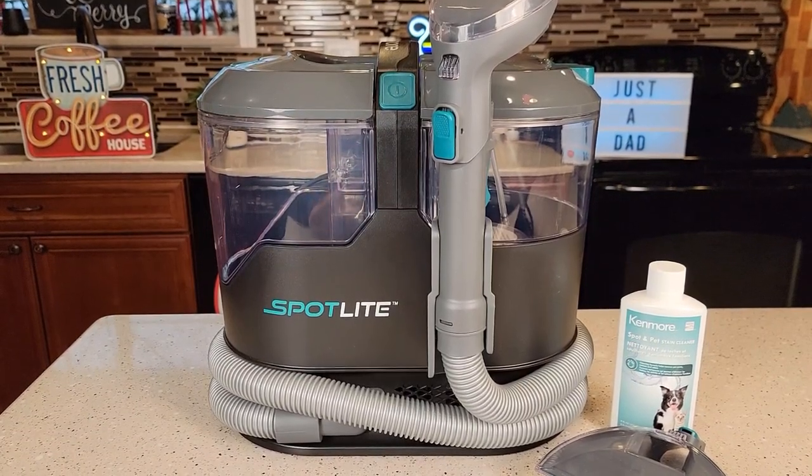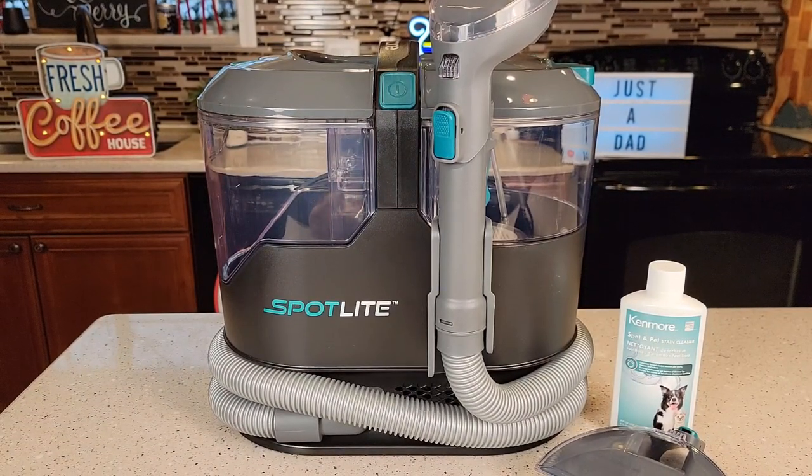Hello everyone. This is Just A Dad. Today I'm going to do a review on this Kenmore Spot Cleaner for carpet. It's called the Spotlight. It retails for $127 on Amazon. I'm going to be also doing a comparison — a detailed video with this one and then a comparison with the Bissell Little Green and the Hoover Spot Cleaner.